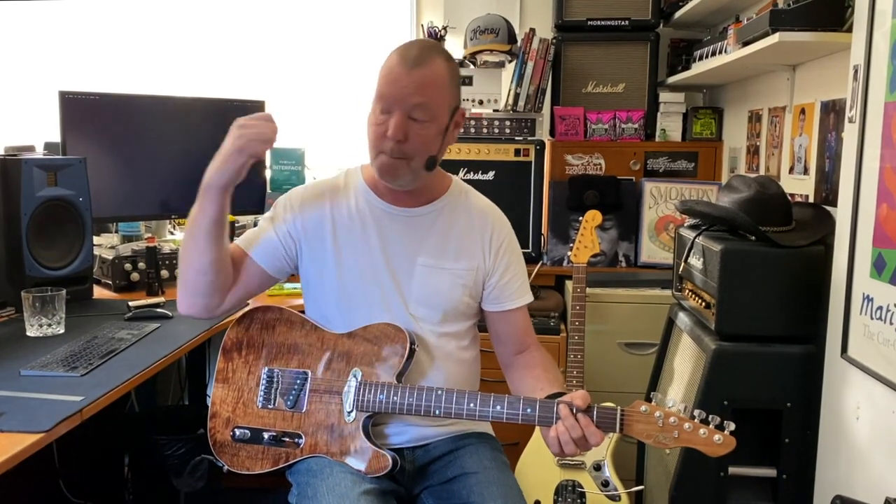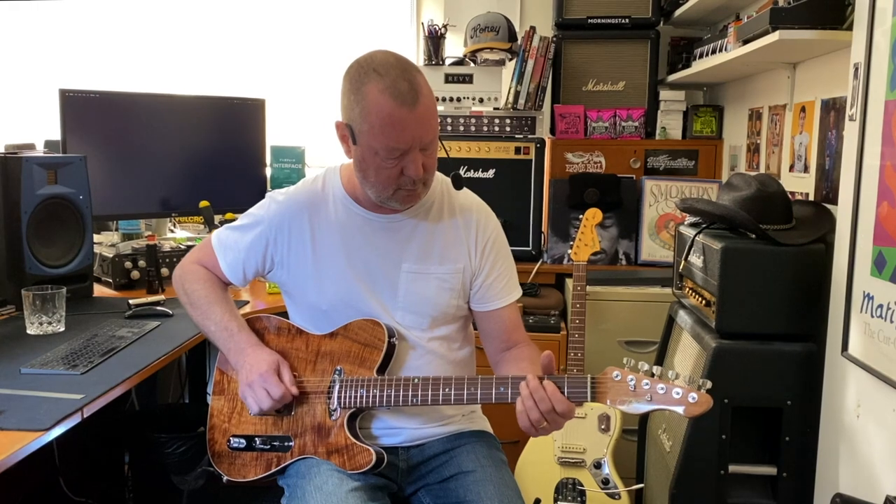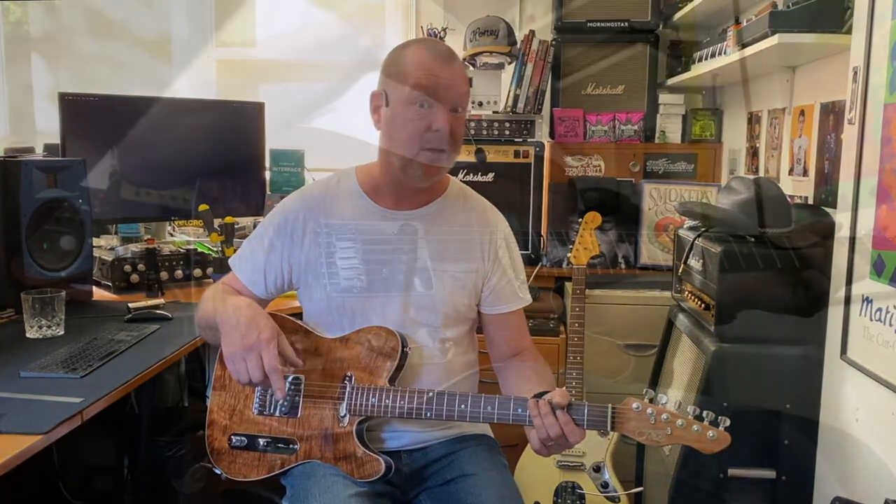The amp, by the way, is a classic early 60s blackface deluxe reverb model in the AXE. The models are great because I can call up any amp I want. And a Tele always works well with a deluxe reverb — but this is not a Tele, this is a J-caster. I must point that out or we'll both be in trouble.